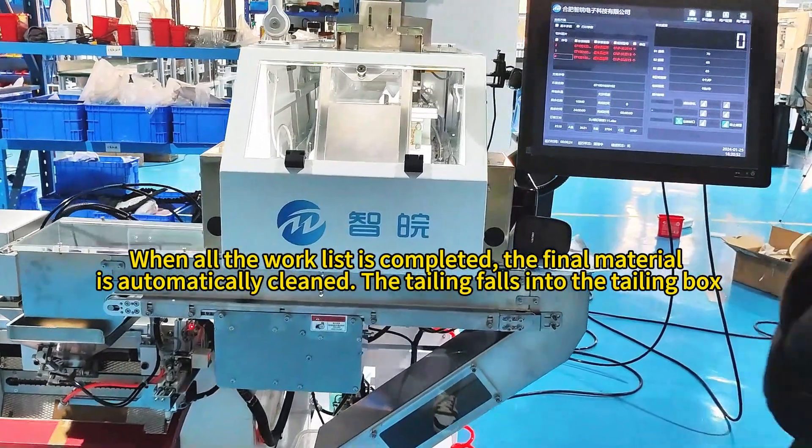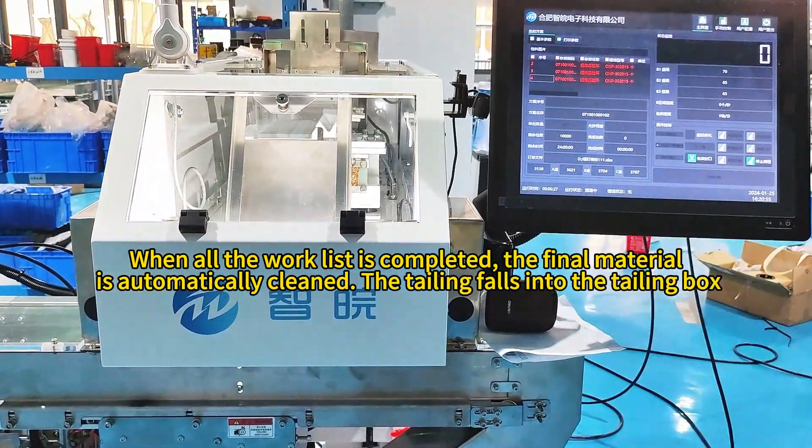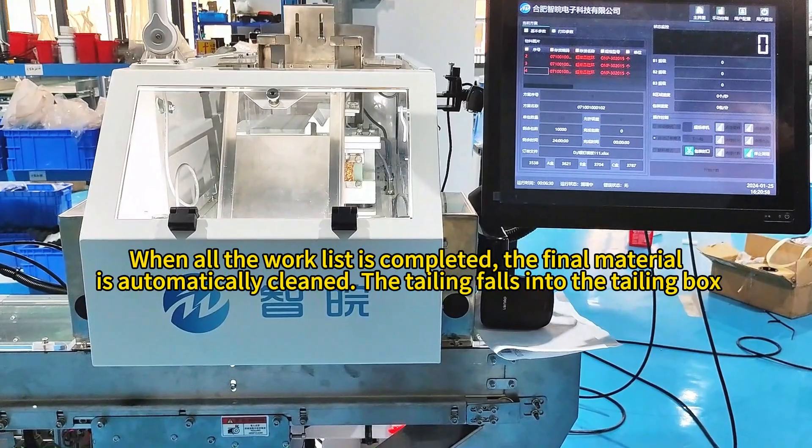When all the work list is completed, the final material is automatically cleaned and the tailing falls into the tailing box.